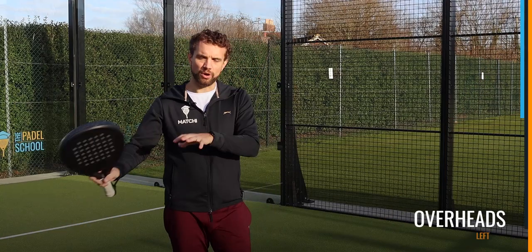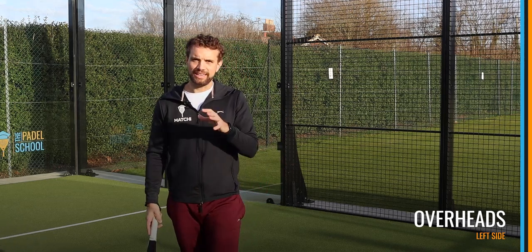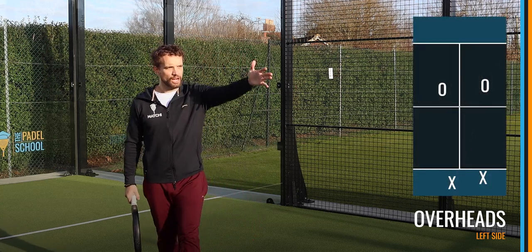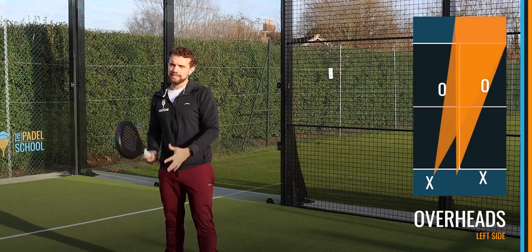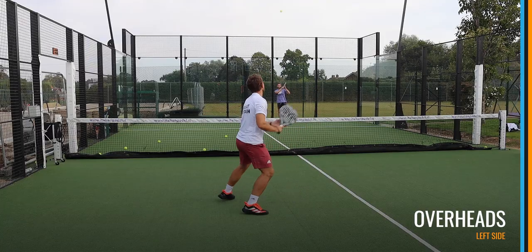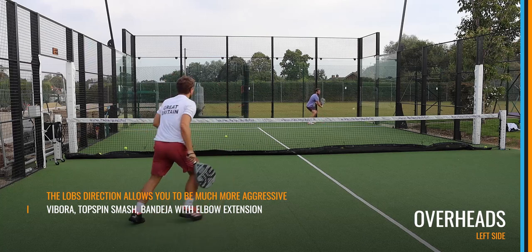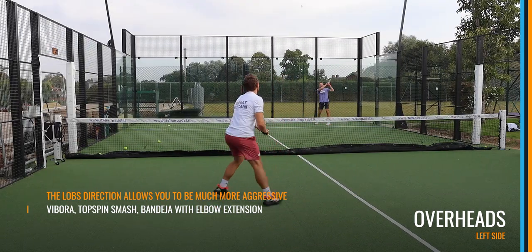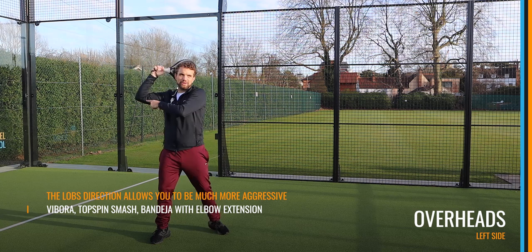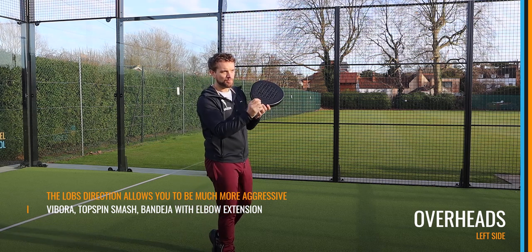An area where there is a big change from the right hand side to the left hand side is with the overheads and net play. With the overheads, most of the time the lob will either come from central in the court or from the cross court, and that means it's going to come to your open side. This allows you to be firstly more aggressive with your overheads — you can use a lot more of the Vibra, and you've also got the topspin smash which can be very difficult for your opponents, either down into the fence or kicking for three meters.